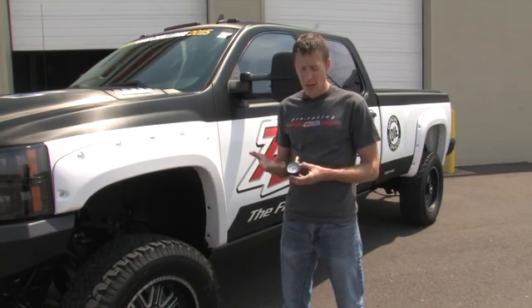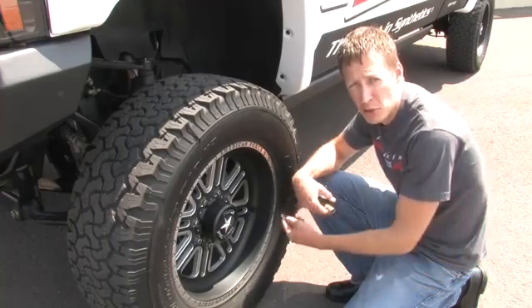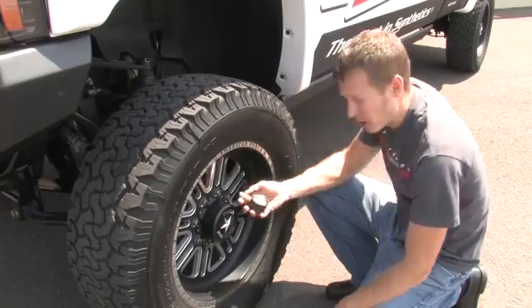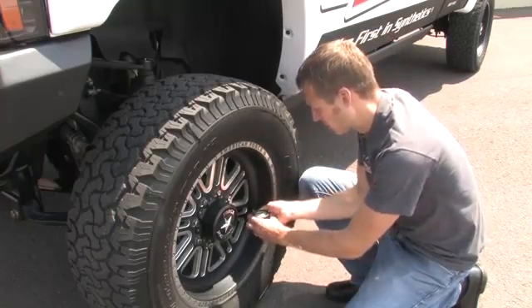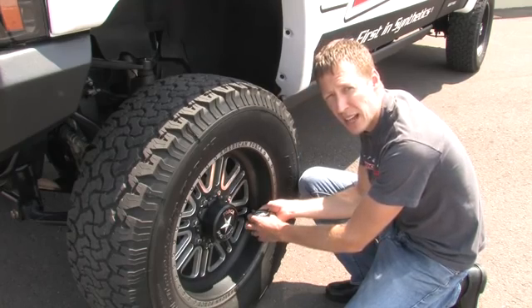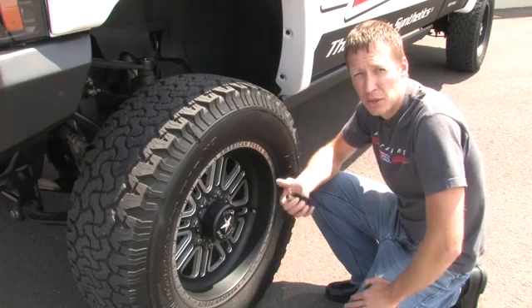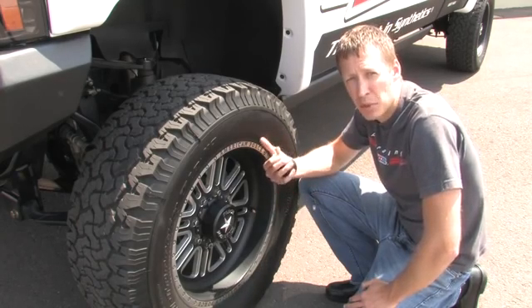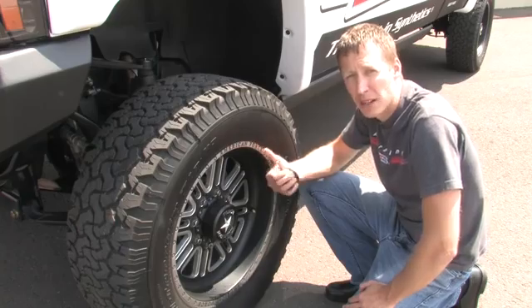Now that we know what the OEM recommended tire pressure is, we can take our tire pressure gauge, which we acquired at our local auto parts store, and check the pressure of our tires. The first thing we're going to want to do is remove the cap from the valve stem. We'll take our tire pressure gauge, measure the air pressure, and the gauge tells me it's at 55 psi. The placard from inside the door tells us that 60 psi is the optimum air pressure for this front tire, so we're going to have to put some air in it.